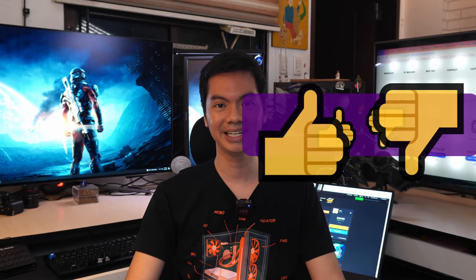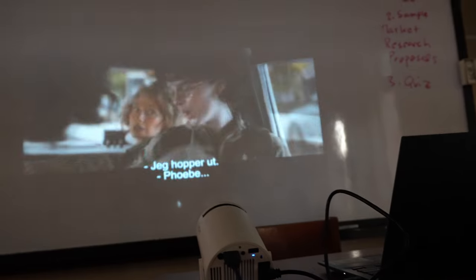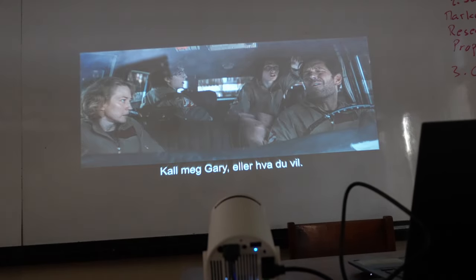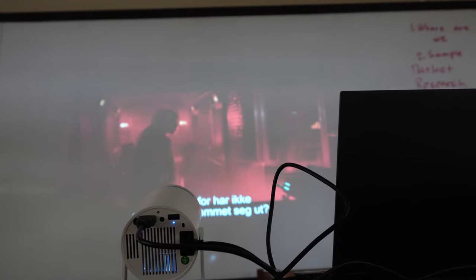The worst thing about the Gimbal 3 is the stock HDMI and power cables — they are way too short. Longer wires would better allow you to find the optimal spot to place the projector. Short wires chain it to your laptop, which means it ends up in a spot accessible to you but perhaps not ideal for the best viewing distance between the wall and the projector. The short power cord also means you have to factor in where you can plug it in. Longer wires would have been really helpful.